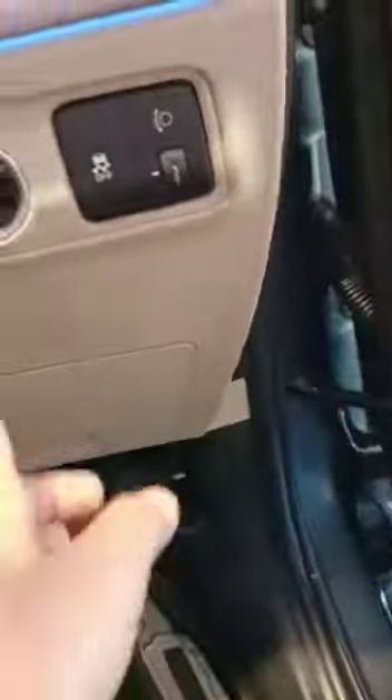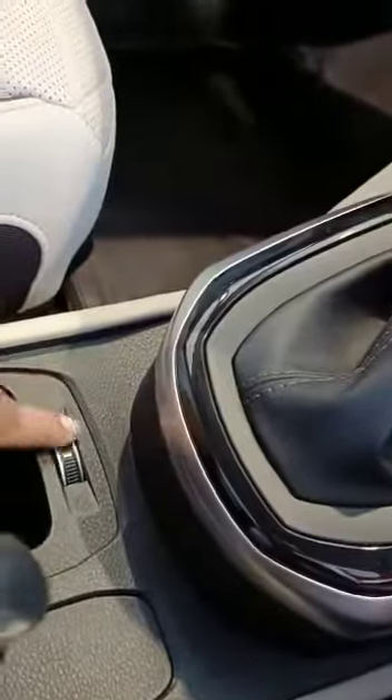Nice steering wheel with blue stitching. This is the engine start-stop button — there's no key, you just press the button with the key fob. A nice thing I like is the cool cup holders. Also auto-dimming inside rear-view mirror, sunglass holder, and lights.